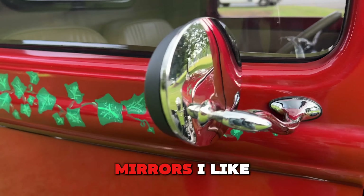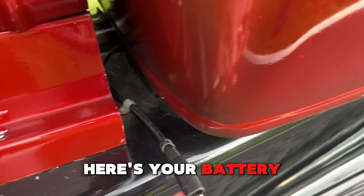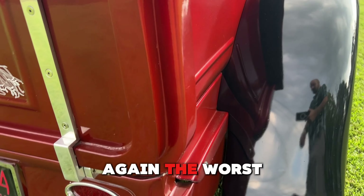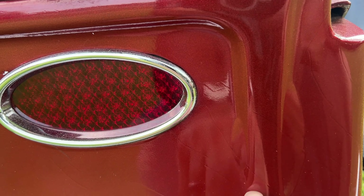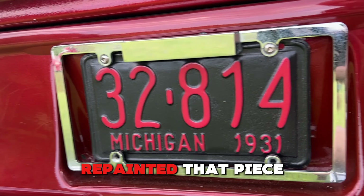It's got these cool little custom mirrors. Here's the battery tender hookup — not too inconspicuous. The worst part I see is some bubbling on both sides and some spider cracking there, but worst case that piece could be repainted.